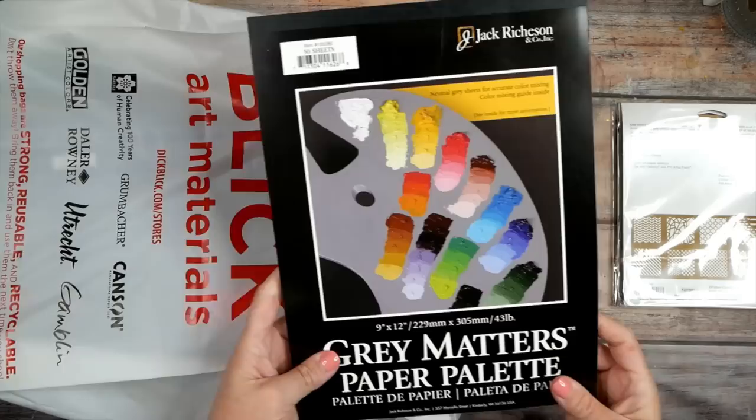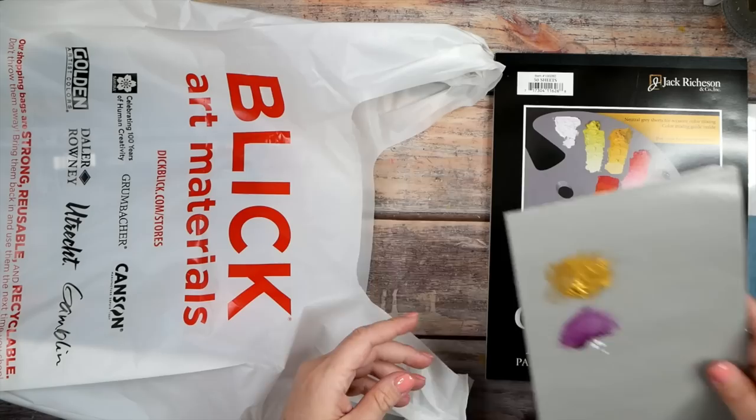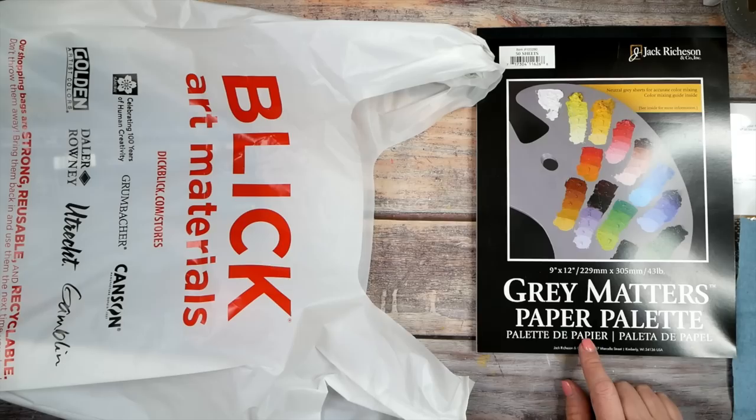Yesterday I also got another pad of the gray matters palette paper. You'll see me use a smaller pad a lot of times because it's easier to film with, but I can cut the big pad into pieces. I like it because it's a gray and you can really see the colors well on that surface. So I got a pad of the disposable palette paper, which is fantastic for paints.